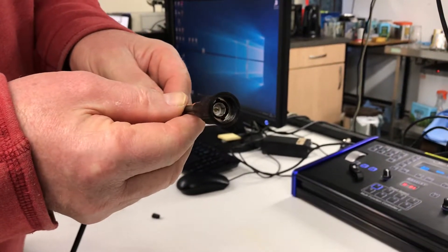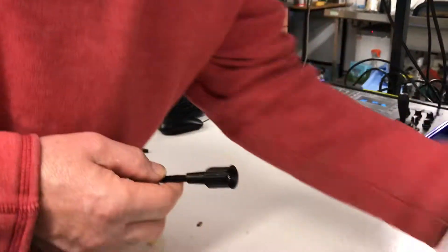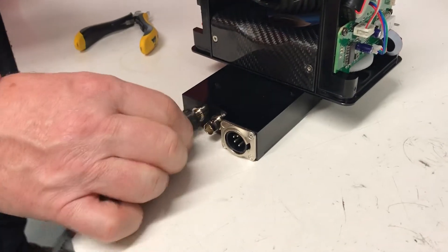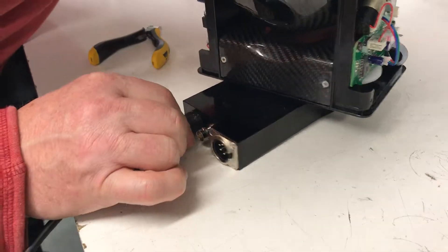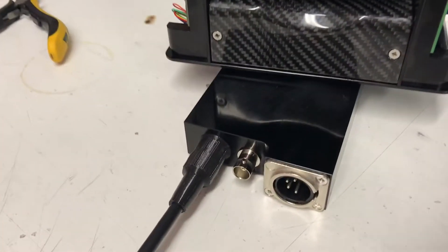There we have the connector in place. When you mate it, hold the BNC back here, push it forward — the rubber engages. Push hard and turn, and the rubber is now held hard against the sealing face.